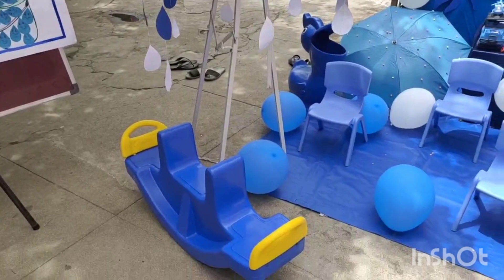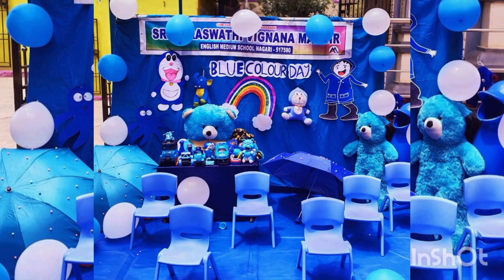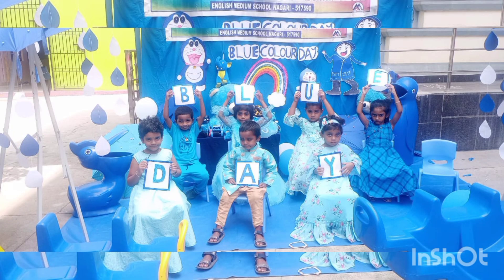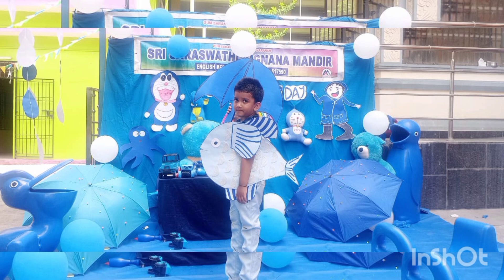This station is blue. Blow the whistle, stop the train. This station is blue. There are many blue things here. What do you see that is colored blue? Blue station, blue station, we love the color blue. Many things are full here. This station is blue.